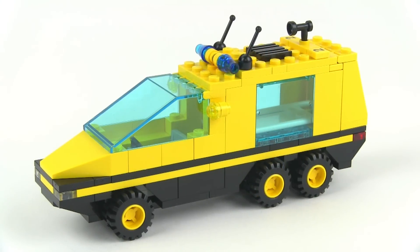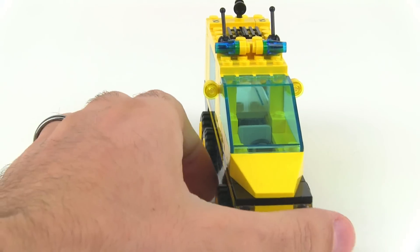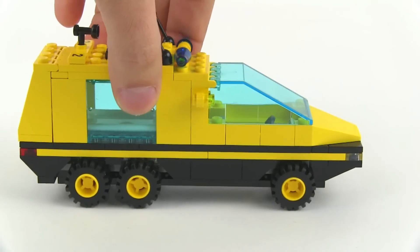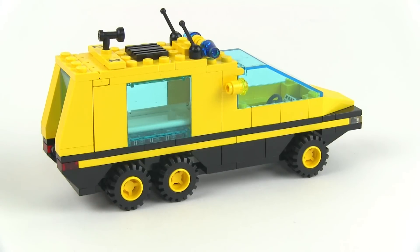Vehicle number two is the big one. Would you believe this is supposed to be an ambulance? Yes, it's supposed to be a futuristic ambulance — very odd proportions with this one. It's four studs wide, very boxy and angular, but very long, and it has a lot of overhang in the back. It almost looks like it's trying to be a garbage truck back there.